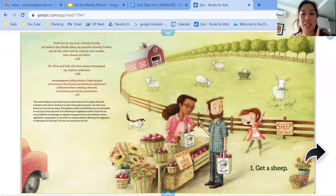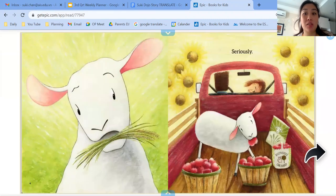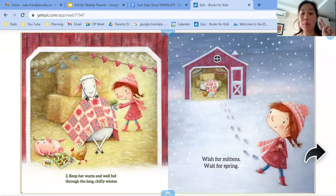One, get a sheep. Seriously. Two, keep her warm and well fed through the long chilly winter. Wish for mittens. Wait for spring.